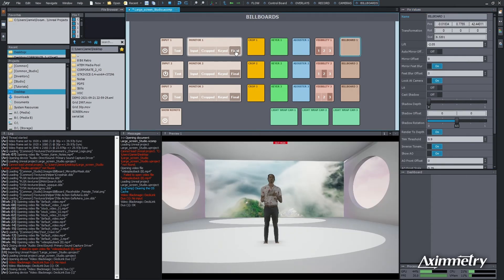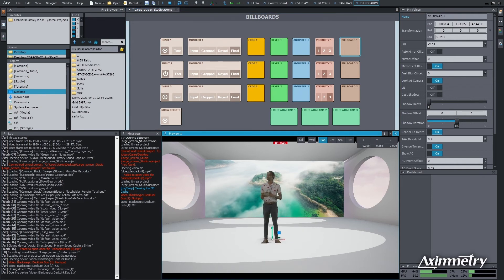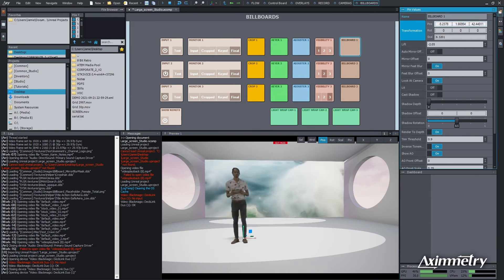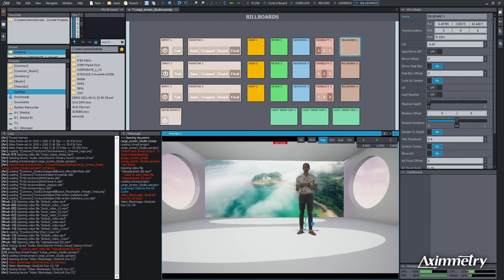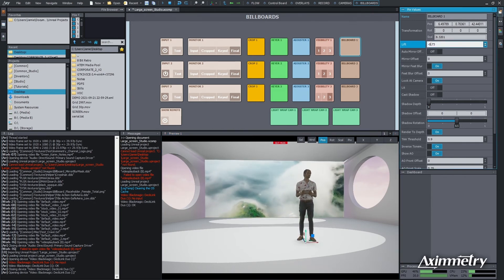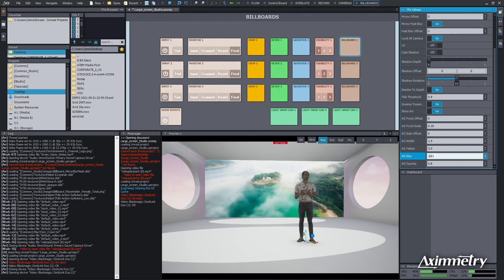Now let's look at our final. Tevin's feet are cut off — he would not like that, so let's fix that. I'll select Billboard, go to our preview, select Preview One, and now we can move him up. You can move him up, left and right using these controls, or dial in numbers up here. We really want to adjust the shadow with the Lift button. I'll lift him up and take the shadow to where it just disappears in the plane — right there. Take the lift back down to where his feet don't disappear. Then you can adjust the opacity of the shadow, the width — you have all sorts of attributes to work with.